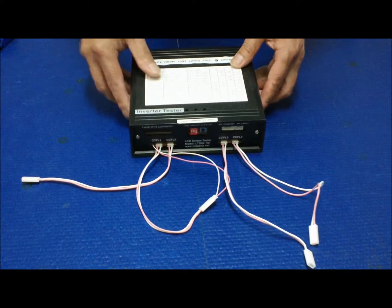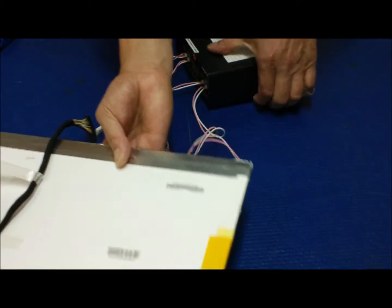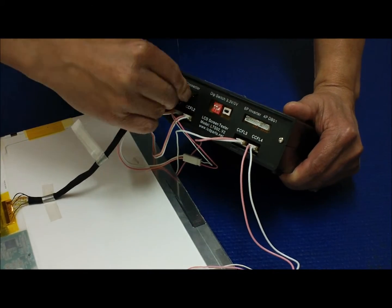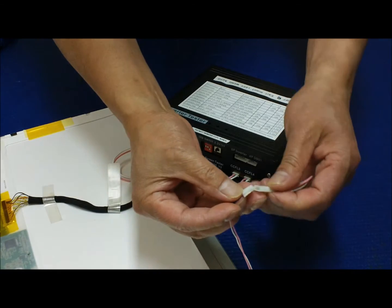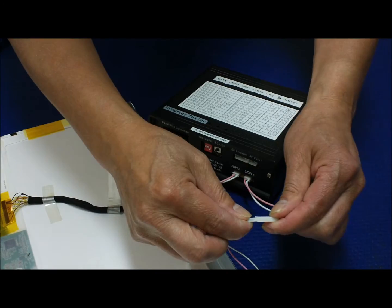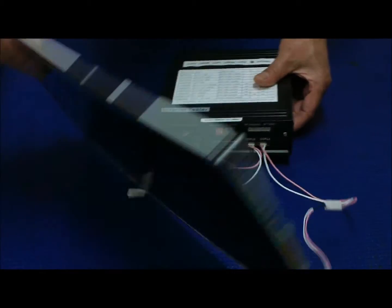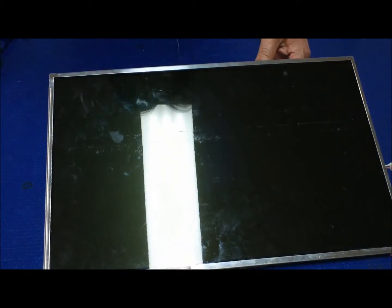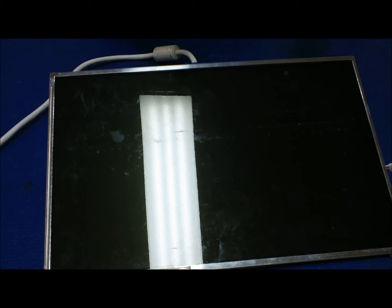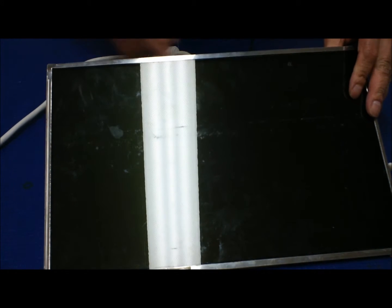Connect the LVDS wire harness to the screen — make sure the white dots face out. Then connect the backlight lamp to one of these CCFL inverter ports, making sure it's facing the right direction. Apply a VGA signal to the back of the tester. The last thing you do is apply power to the tester, then fire it up.